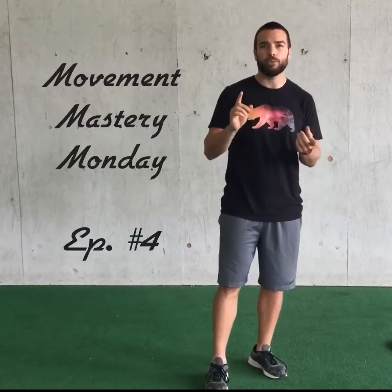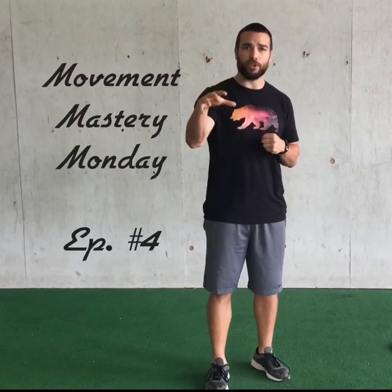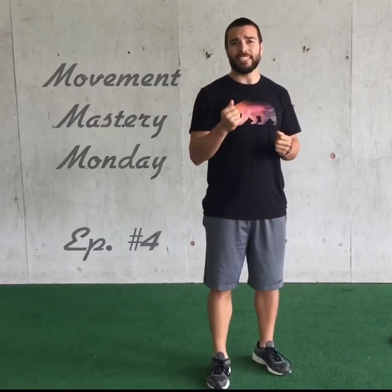Hey guys, Coach Travis here with episode 4 of Movement Mastery Mondays. We're going to talk about the squat again today. We've already talked about the feet gripping the ground and having the ankles nice and active. Now we're going to talk about more the midsection.